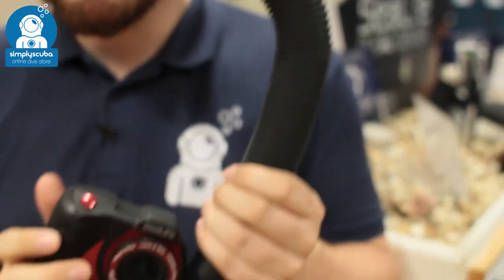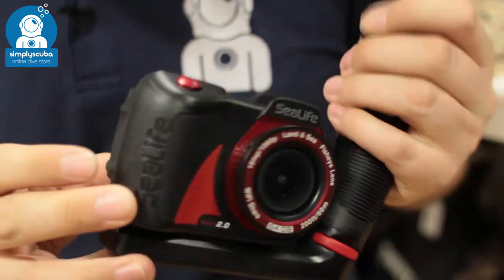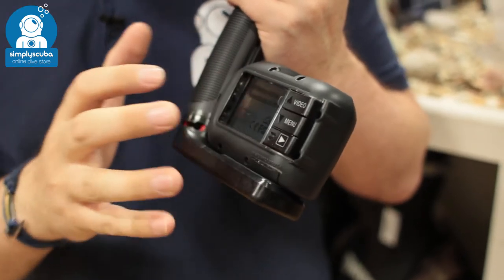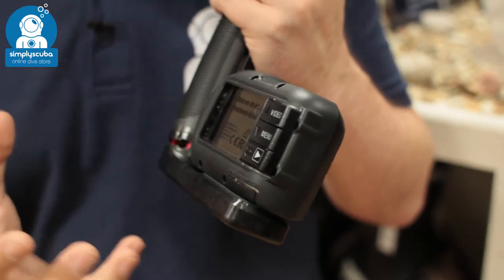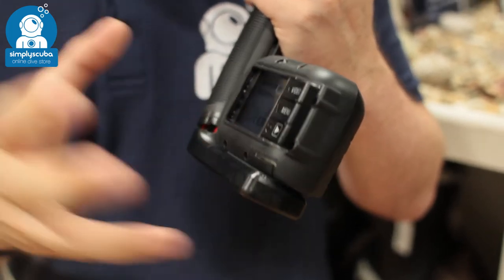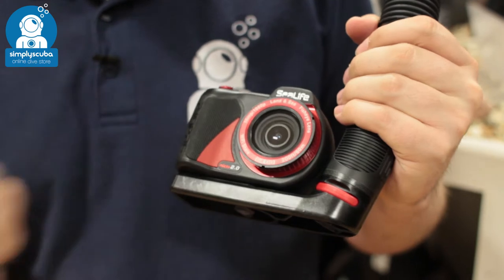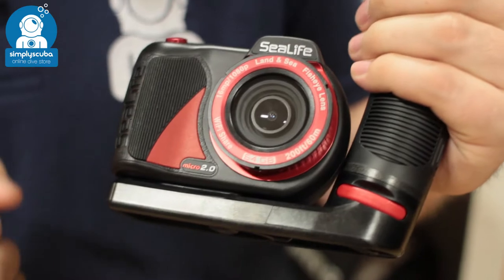This is your complete camera package. You get the camera which is factory sealed, making it virtually flood proof, with a very simple user interface that's quick and easy to get your head around. You've got an underwater mode and an above water mode that puts the reds back into your videos and pictures when you're under the water. You've also got wireless integration — you can download the SeaLife app and wirelessly send your pictures to your smartphone or tablet, even when you're just on the dive boat.